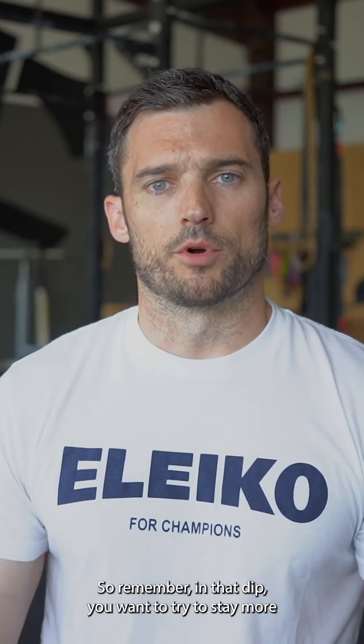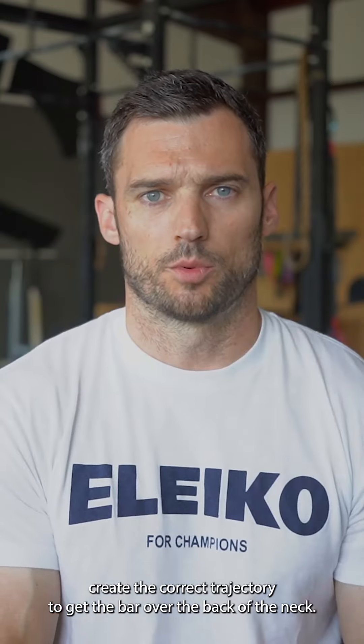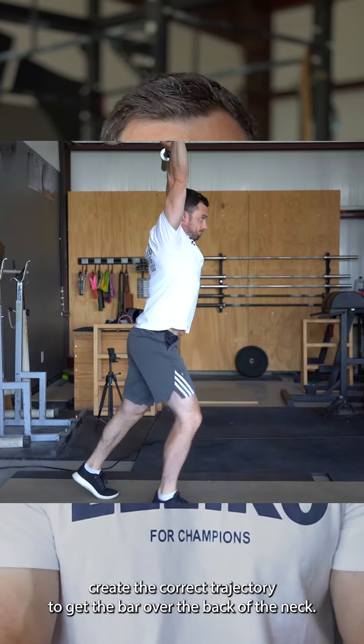So remember, in that dip you want to try to stay more towards the back of the foot, and that will help create the correct trajectory to get the bar over the back of the neck.